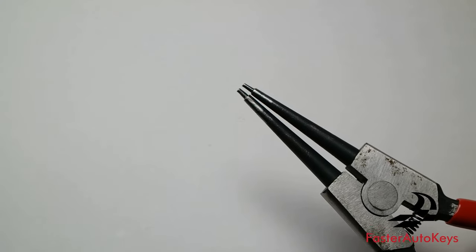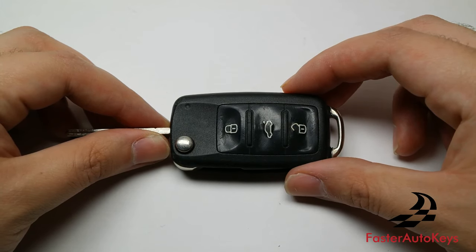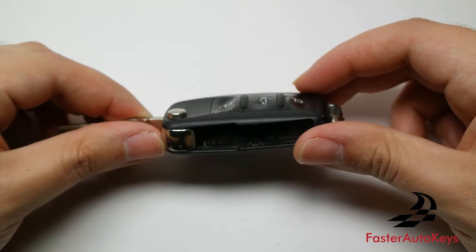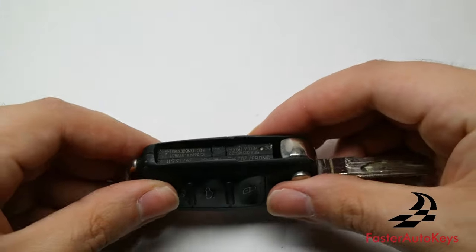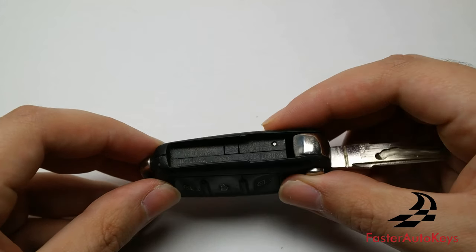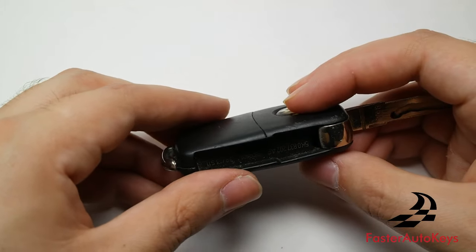The first thing you need to do is remove the battery inside the key. If you've changed the battery before, you'll already be familiar with this step. If not, it's very easy — there is a little indentation where you can place a flathead screwdriver and the back cover will come off, exposing the battery.